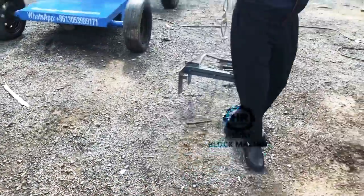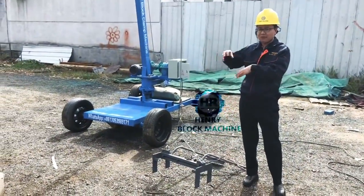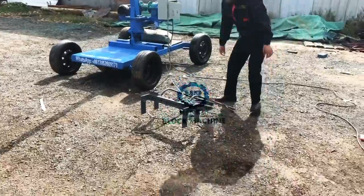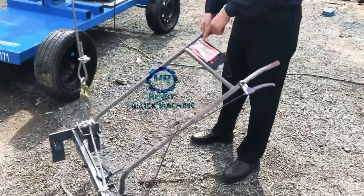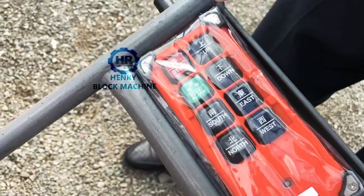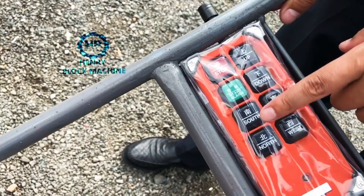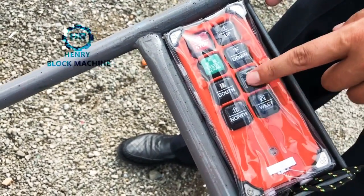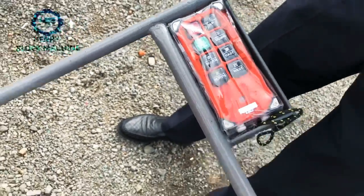So today I want to do some testing for you to understand how to use it. Here is the control: up, down — this one means lift up, and this one drop down. This one is for direction — south, east, north, and west — for the different directions. I will show you.